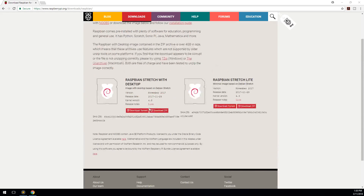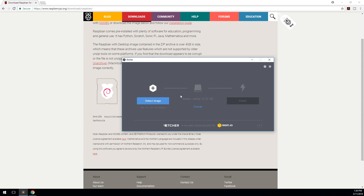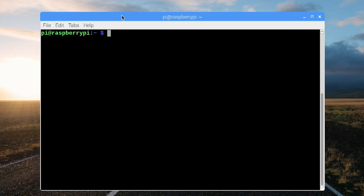Obviously we're going to be using the latest version of Raspbian Stretch with the desktop version, and when you're done installing that using Etcher, we're going to hop into our Raspberry Pi. So here we're at our desktop — just imagine everything is pre-done, which is connecting to Wi-Fi and keyboard settings and all that.